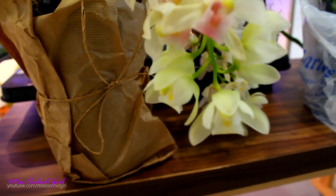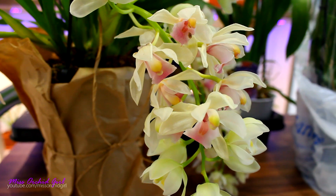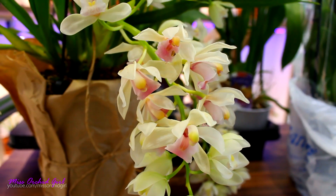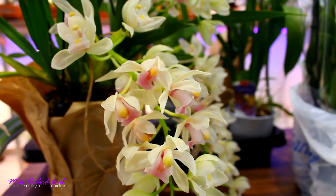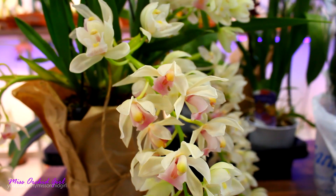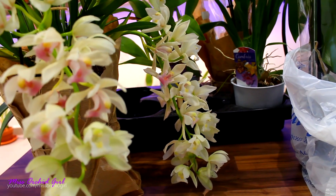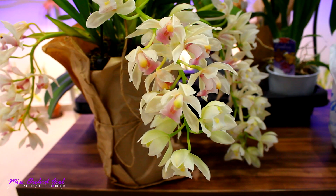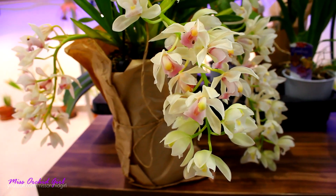All Cymbidiums require bright light, but the Sarah Jean Ice Cascade is reportedly not as picky about the cool-down period needed for reblooming, so you can theoretically rebloom it in a house environment. That's quite encouraging for me — I prefer orchids that are easy to care for and showy. All orchids have their quirks, but since Cymbidiums bloom once a year you don't want too much trouble. It does require some space for its pendant blooms, so you'll likely need a higher shelf or a hanging spot.